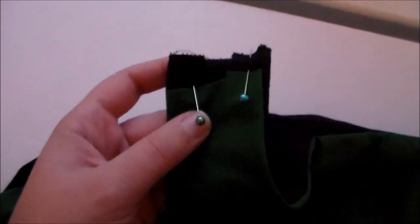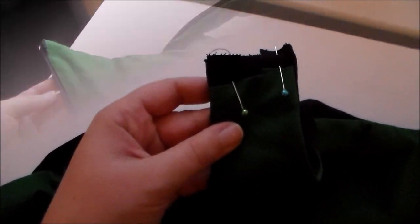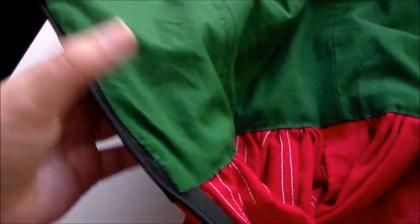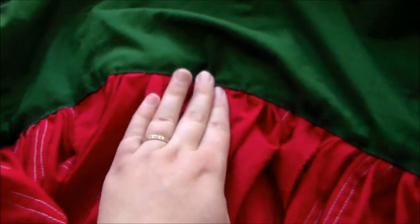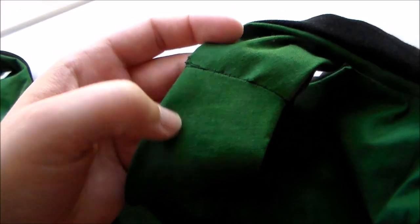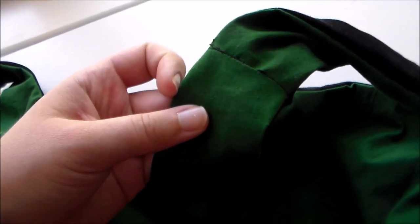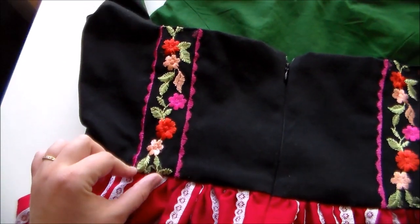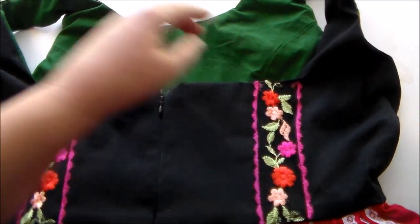Now take the ends of the straps and the black fabric and sew those two pieces together, not touching the green fabric. Fold under the raw edges and hand sew the lining into place along the edge of the zipper and along the bottom, so the raw edge of the red skirt is sandwiched between the lining and the outside of the bodice, and back up the other zipper. We're also going to hand sew closed the openings on the straps. I also hand sewed on some more of the floral mesh that I used for the apron onto either side of the front of the bodice.